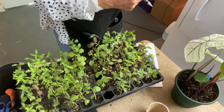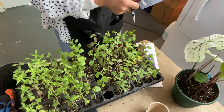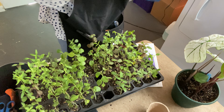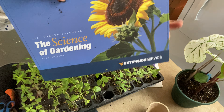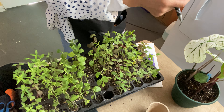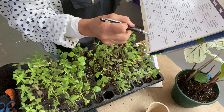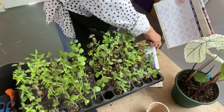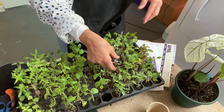Speaking of calendars — go to your local extension service. A neighbor gave me this wonderful calendar from our Lewis County Extension Service here in West Virginia, Weston. It's so cool — it gives you something to do every day, whether it's vegetables or moving your compost. Pick them up — they're free. I'm going to continue pinching these off and potting some up.